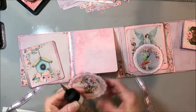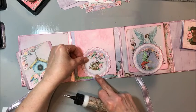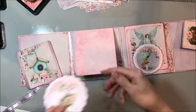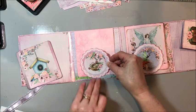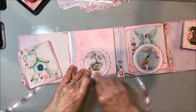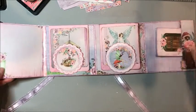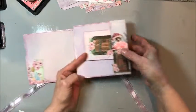Line this up where you want it, get it centered, then lift the bottom and put about a quarter inch of adhesive there and press it down. This is going to hold your little tuck spot in place but also leave room to put that card in there. That completes our little folio insert — super cute! We're going to set this aside and move on.